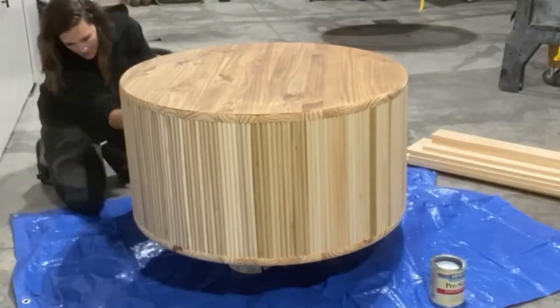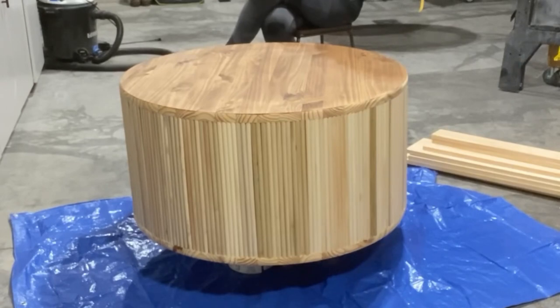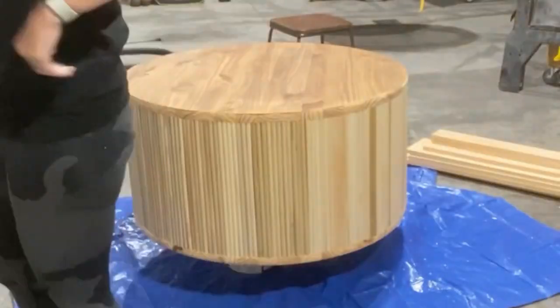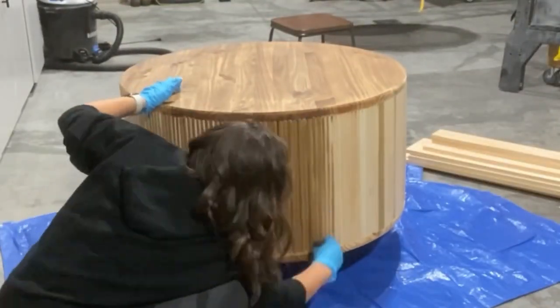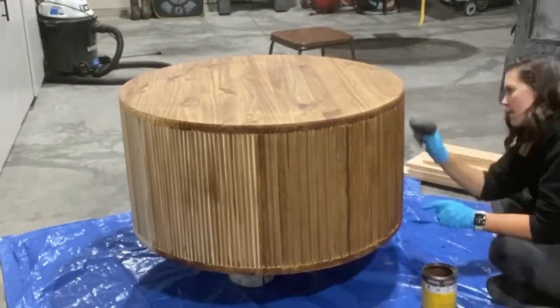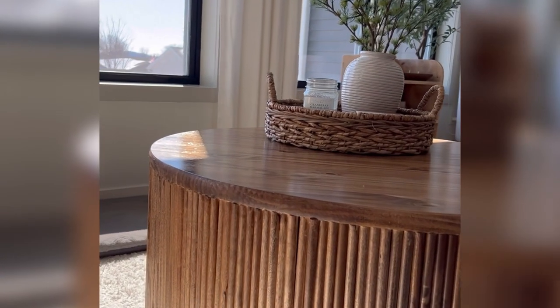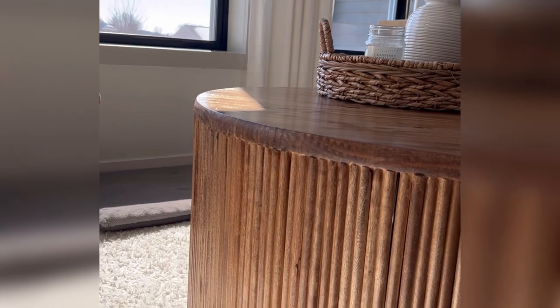We have a coffee table! Now it's time to cover this thing in pre-stain and then wait and wait and wait for it to dry. I decided to use Early American for my stain color of choice and I absolutely love how this turned out. So what do you think? Don't forget to like and subscribe for more DIY content.